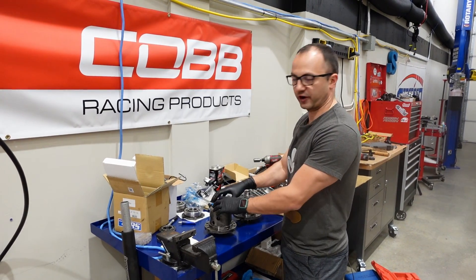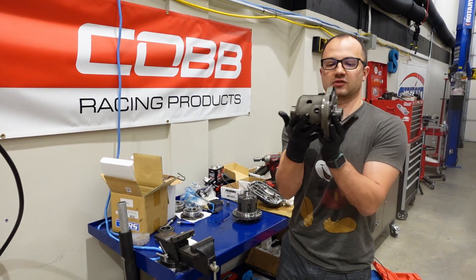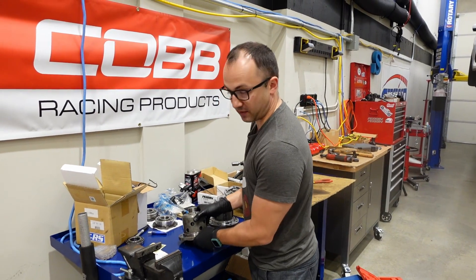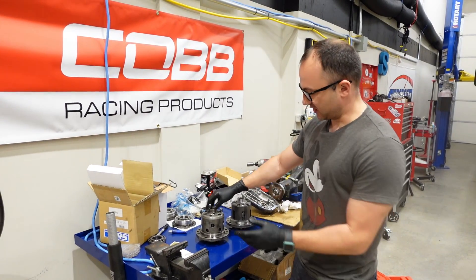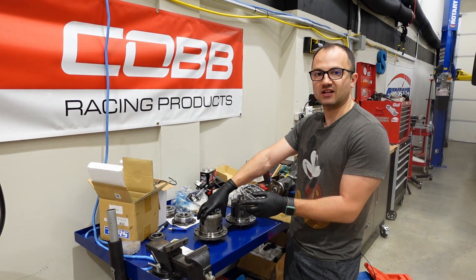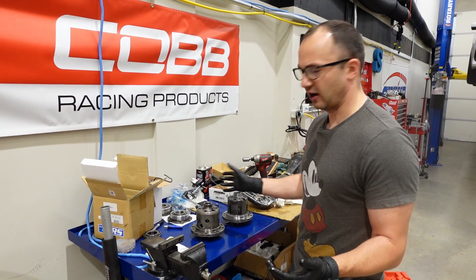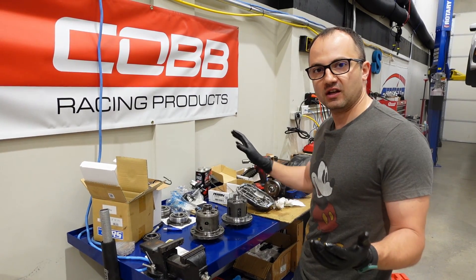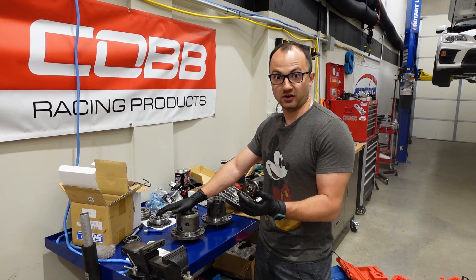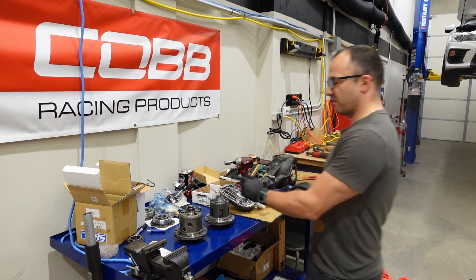How this works is that when there is a slipping condition between the two axles, force is applied to these gears, and then these gears create friction amongst themselves and lock up the two axles. This is a good design from an OEM perspective because you don't need to change fluid often, don't need to do really any maintenance, there's no adjustment, it provides limited slip action, and it's there for the lifetime of the car effectively.